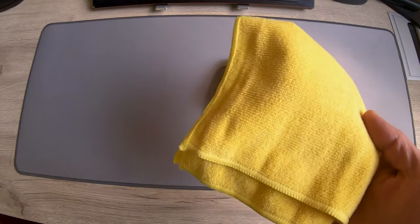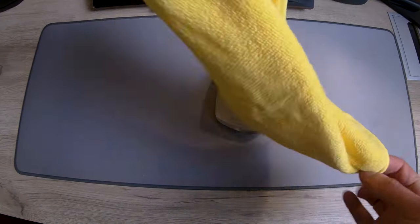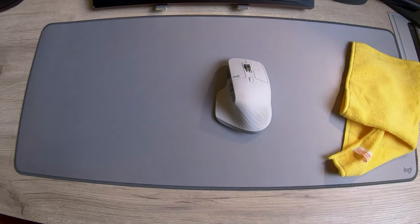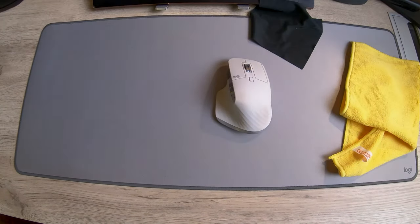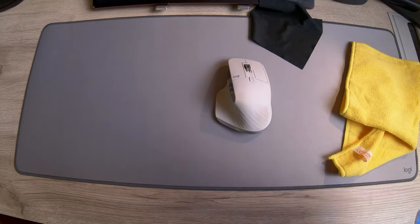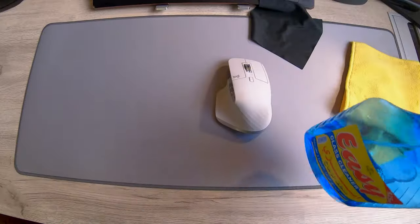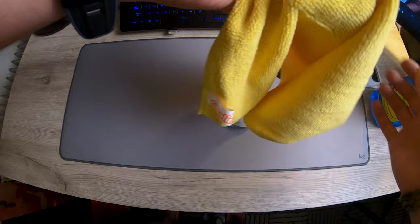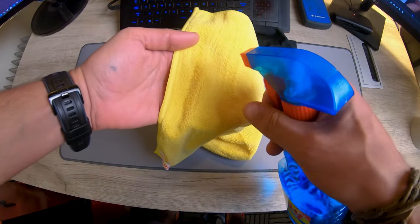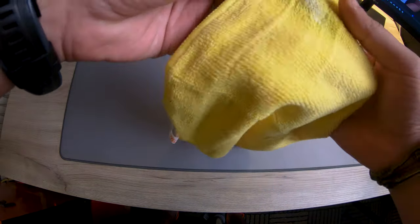You need a cleaning cloth — you can use microfibers or the glasses wiper cloth, it doesn't matter — and of course the liquid Easy. So we spray a little bit on the spot to make it wet and use the cloth to pass all over the mouse.